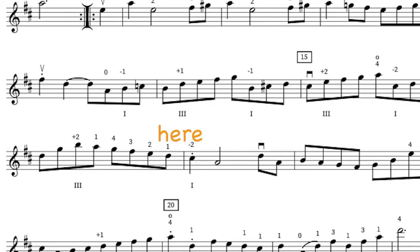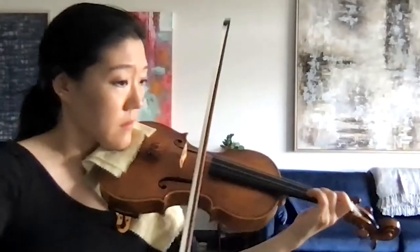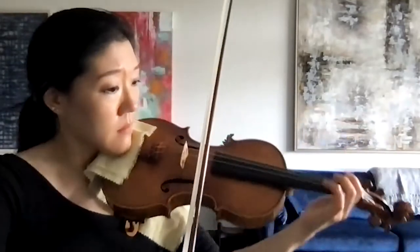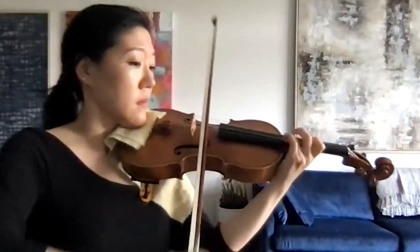In addition, we also have same finger shifts, where you are going from a second finger to a second finger, for example, like in measure 15. Or what I would call just regular shifts, like in the second half of measure 14, where we go from a fourth finger to a first finger descending. Make sure you practice these shifts in the same way, ensuring the hand is not distorted, and that it is relaxed and as slow and controlled as possible. Many people find that same finger shifts and regular shifts reduce the risk of twisting the hand out of alignment, but they are still tricky and therefore worth devoting some special attention.